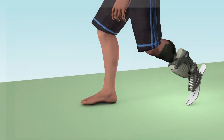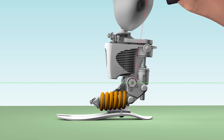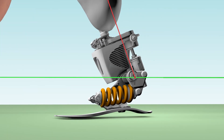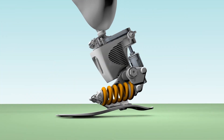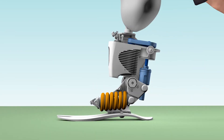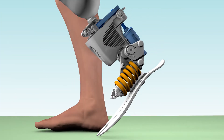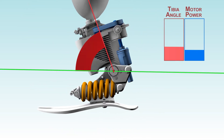The idea behind the ankle is that you have a tuned spring in the system so that when you're taking that step and rotating over your ankle joint, you're storing energy into that spring. Over the duration of that motion, there's a motor that is also putting additional energy into that spring so that all of the energy and power is there when your toe comes off the ground. The device is controlled by the motion of the tibia, so we're looking at the dynamics of the tibia in space to know where we need to set the force in the spring.